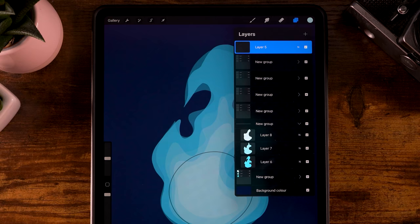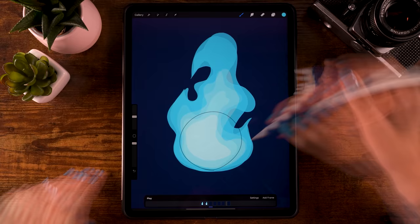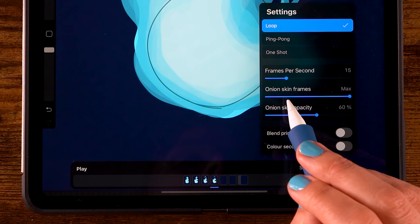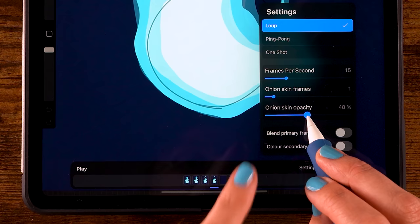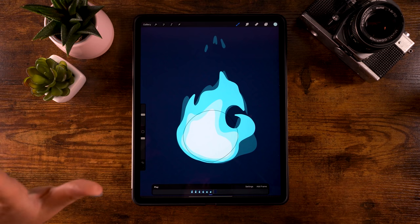Continue doing this for each group: the darkest blue on the first layer of each group, then progressively lighter colors on the next two layers. If the colors and layers feel confusing, go to Settings and decrease the number of onion skin frames — set it to one to only see the previous frame. You can also lower the onion skin opacity to around 40%. Let's speed through the remaining frames.